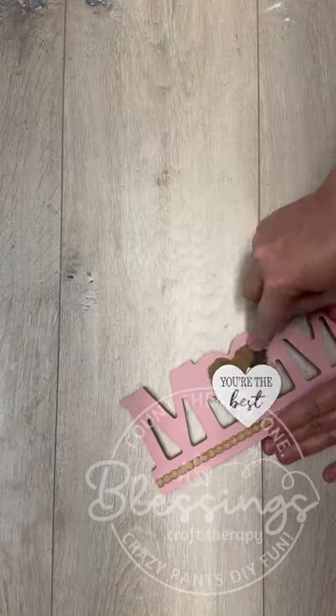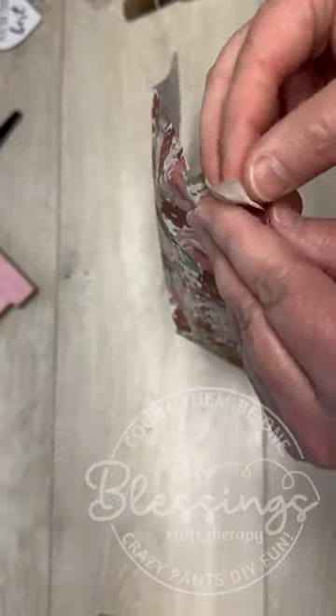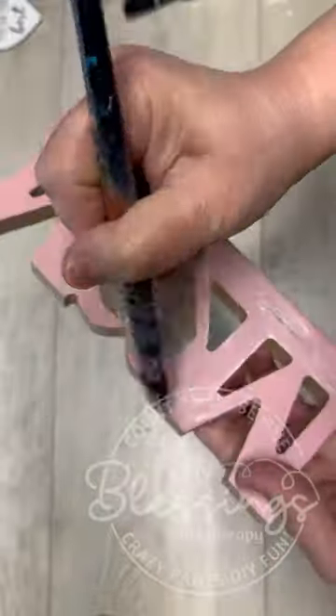Get ready for one of my favorite Deco Podging hacks. I'm going to use this little sign. I take off all of the things — the heart and all of that — and then I cover it with Mod Podge.